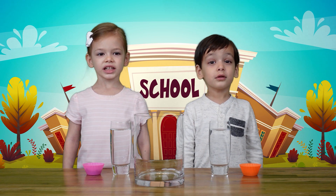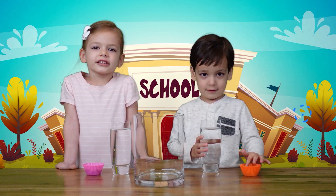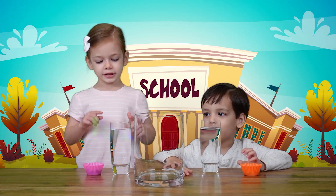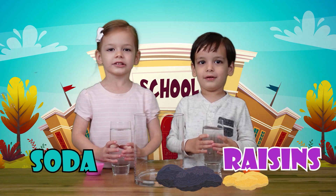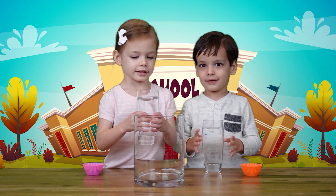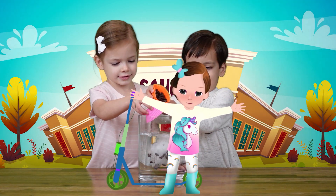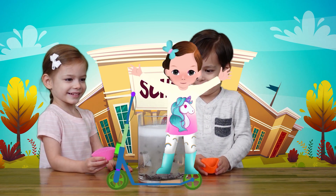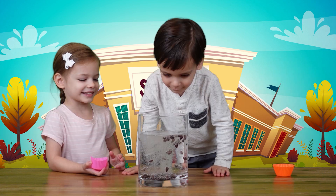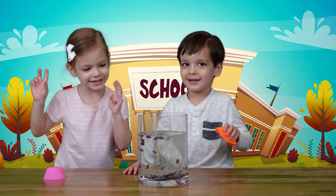Hey guys, we're going to do a fun experiment. We're going to do dancing raisins. All you need is soda and raisins. Do you want to see my raisins dance? Let's do it. It's party time. Look at our dancing raisins!